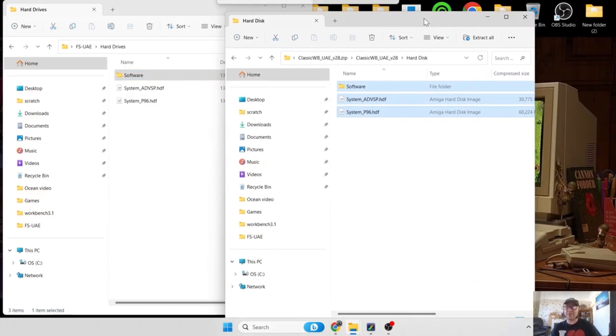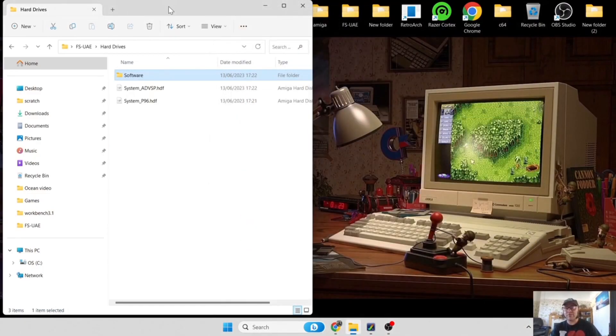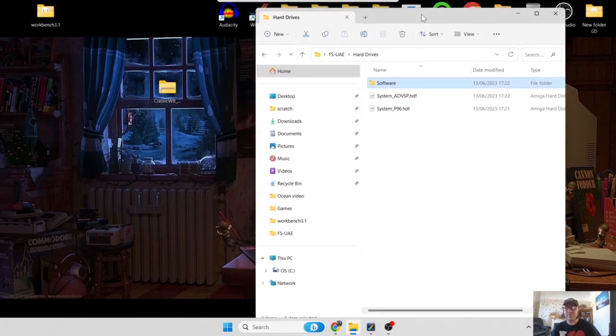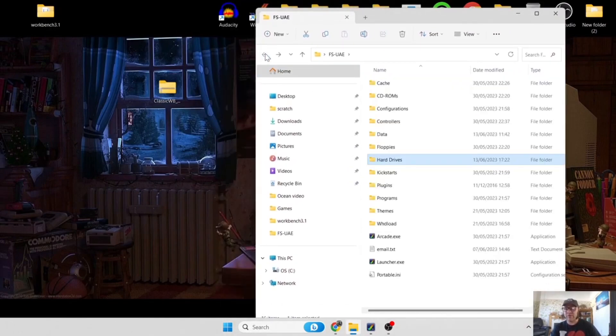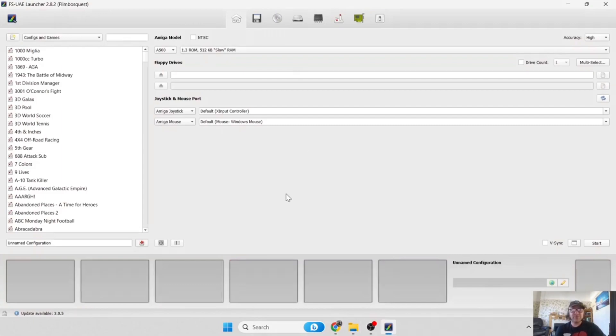Once that's finished copying, close down the Workbench folder we just downloaded - we no longer need it. Back out of hard drives and open up the FSU AE launcher by double left-clicking on the XC. Open the FSU AE launcher and if you've already got a configuration, just go to New - that's going to create a new blank workspace to work from.